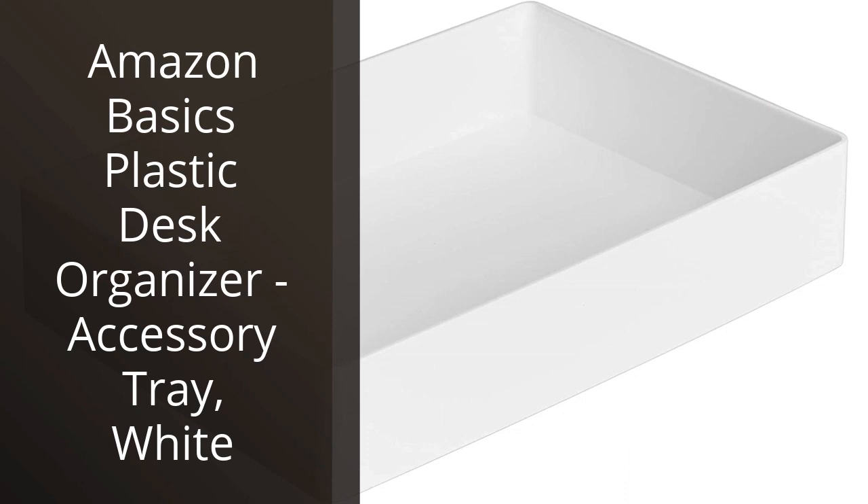The Amazon Basics Plastic Desk Organizer Accessory Tray in white is a great purchase that has helped me keep my workspace organized and clean. The tray is made of sturdy plastic and has a clean, minimalistic design that looks good on any desktop. It measures 9.5 x 4.5 x 2.2 inches and has multiple compartments, making it easy to store and organize all kinds of office accessories like pens,